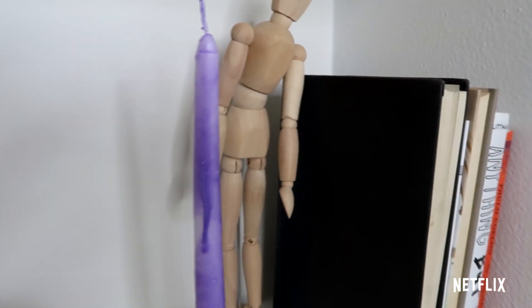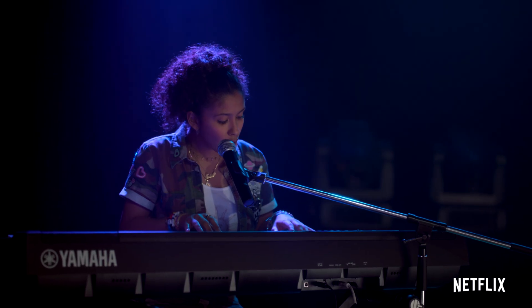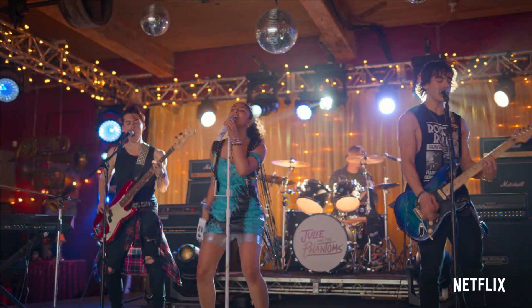I absolutely loved how these candles came out. They totally matched the Julie and the Phantoms vibe and they were so fun to make. I hope you replicate one of these at home. Thanks for watching guys. Bye!